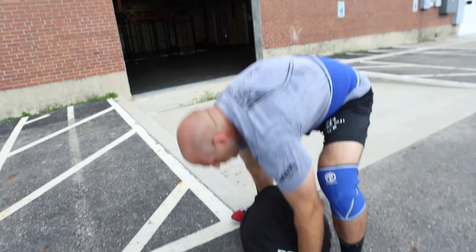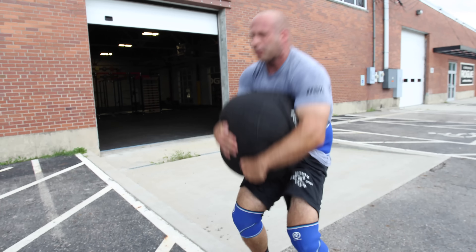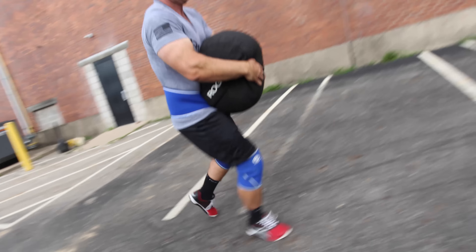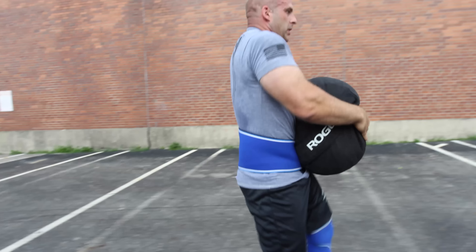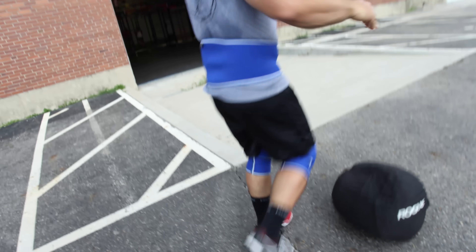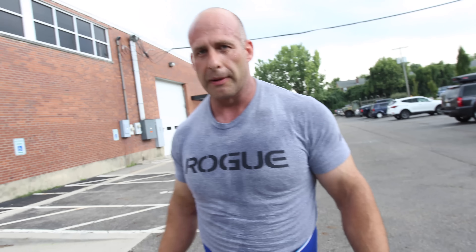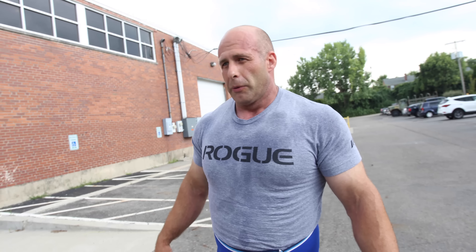The next exercise we're going to do is sandbag carry, and we do this in strawman competitions. So what you want to do is grab it, load it, bring it up high. That's a great overall exercise for everything — your hamstrings, your lower back, your trunk, your cardio. It's a great exercise.